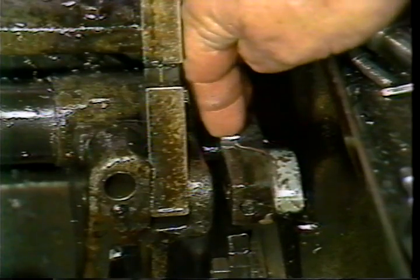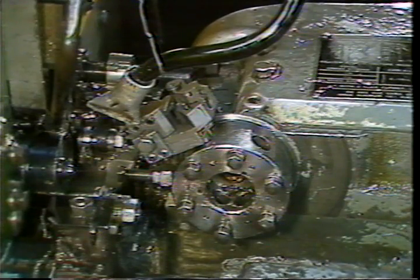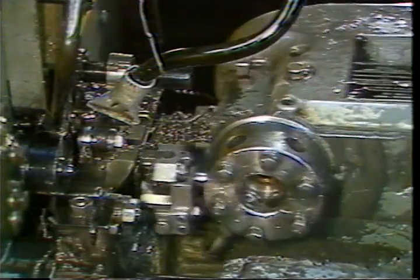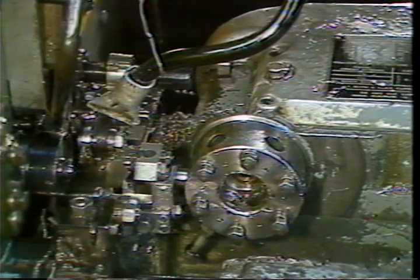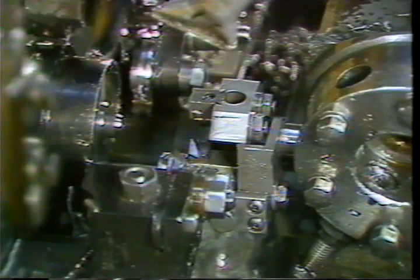Move the feed out trip dog to prevent stock from being fed out. Start the machine and disengage the drive shaft after the box tool is indexed into position. Hand crank the machine to the high point of the box tool lobe on the lead cam.